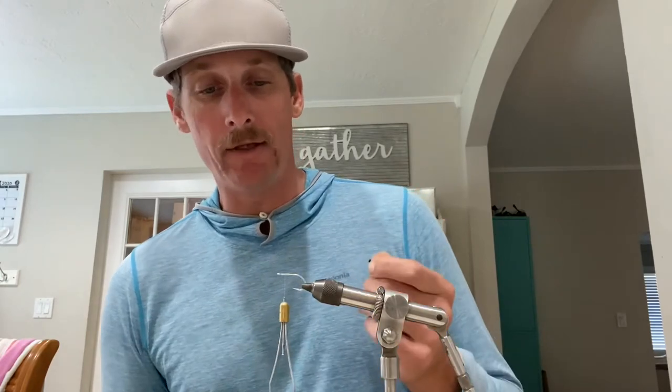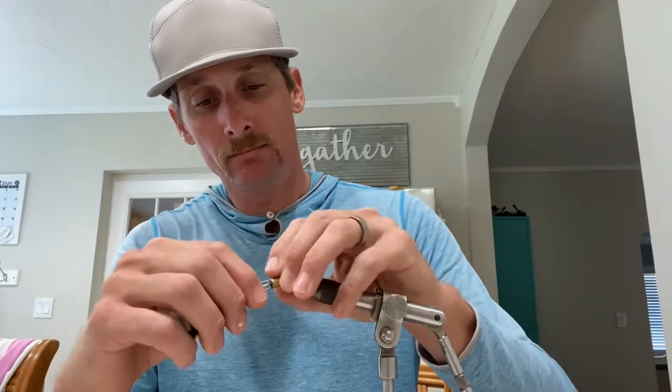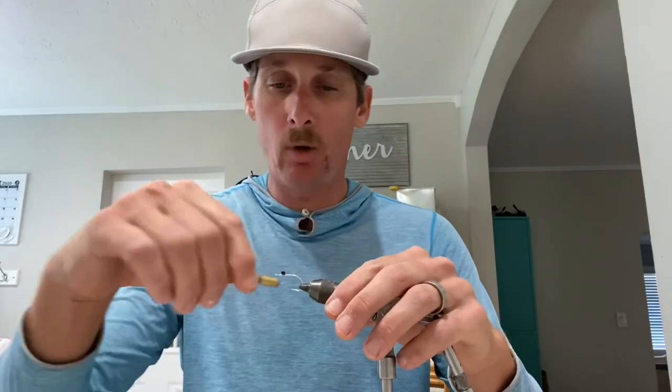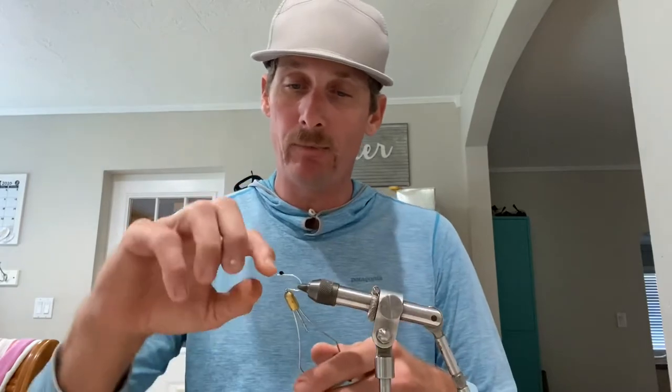We're starting with a size 2 Mustad tarpon series hook, it's a C68SNP-DT — a good hook. I like to go with the tarpon series because tarpon will eat this fly. The Clouser eye we're putting on is a mini, 1/80th ounce. I'm using 3-aught mono thread in black, but you can use literally so many different colors. I've used unpainted eyes and actually that's most of the time what I use — unpainted lead eyes.